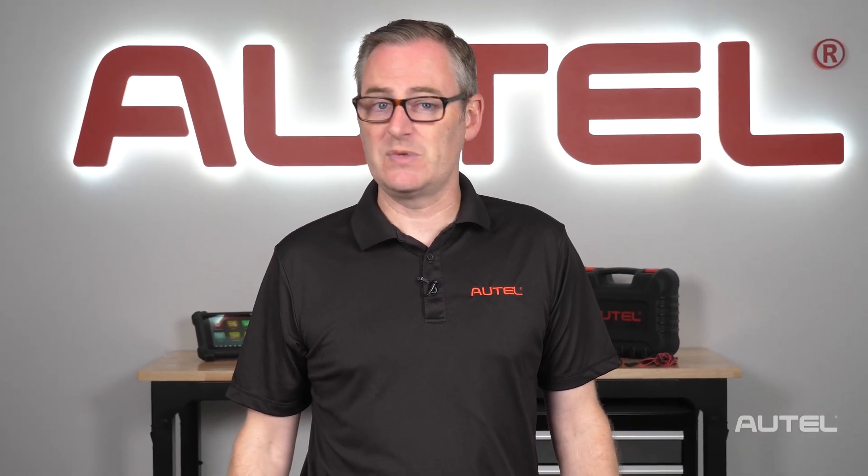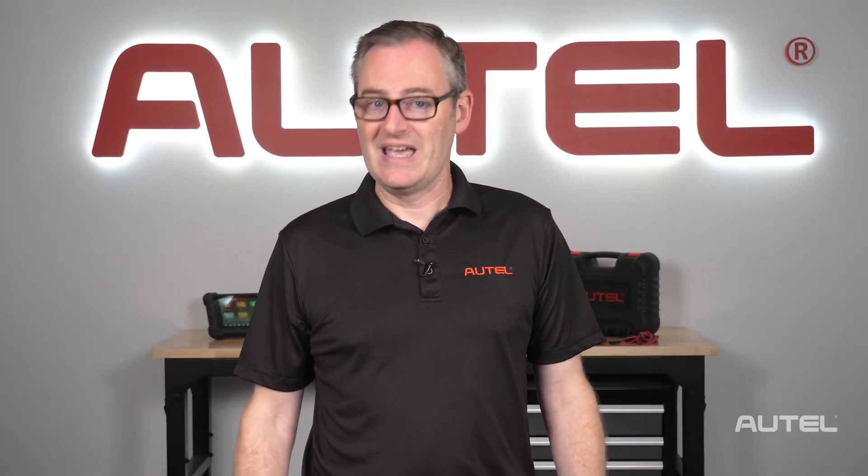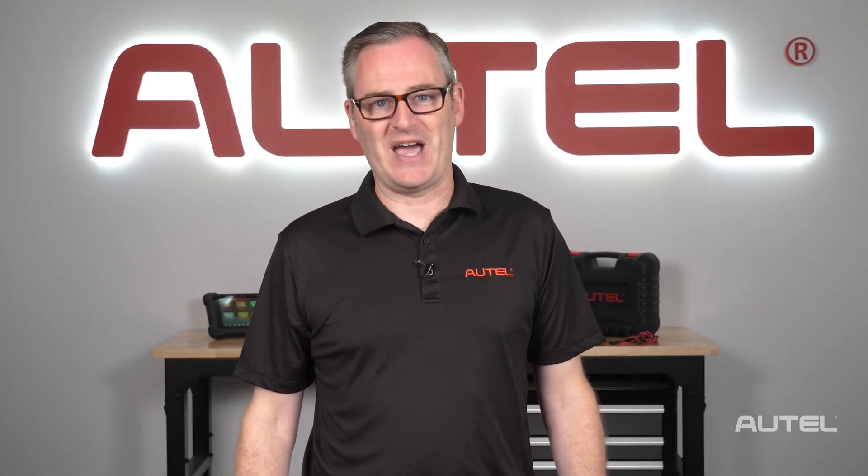To show you how much more you can do with our tools, we're going to take a look at Group 31, Deep Cycle and Lithium batteries, as well as the BTAC, the Battery Tester Accessory Kit. Our battery testing tools like the BT608, as well as the B200 that comes with your MS909CV, can test Group 31 commercial batteries.